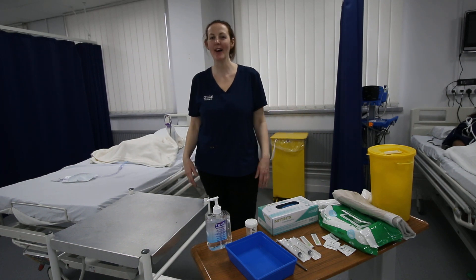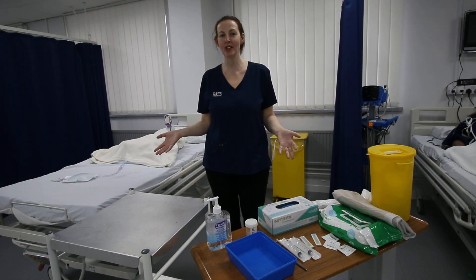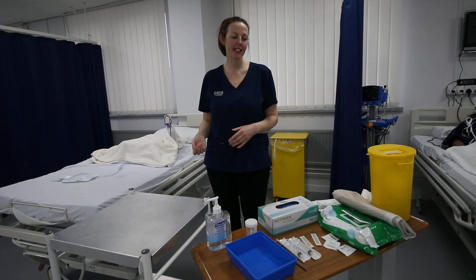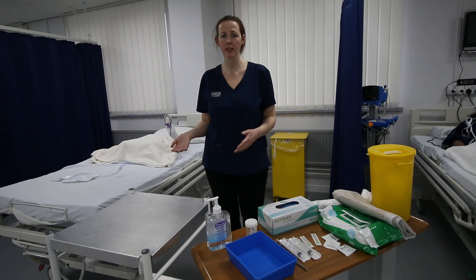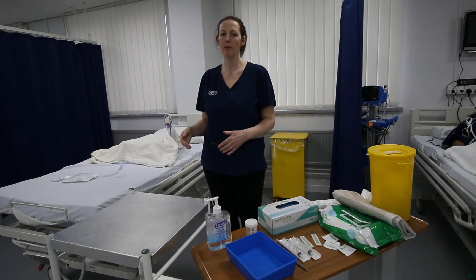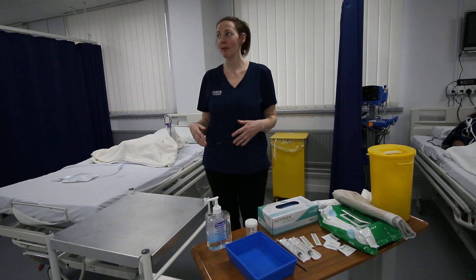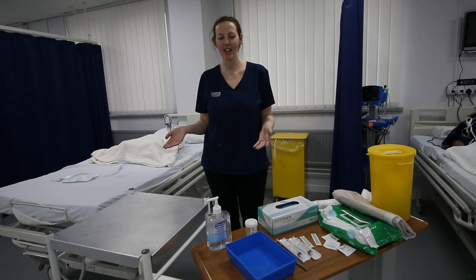Hi, I'm Mel and I'm going to be showing you how to do your NMC OSCE clinical skill of obtaining a catheter stream urine sample. Today we're going to be using the new protocol, so it's not the one in the Royal Marsden, but it's the one the test centres are accepting.